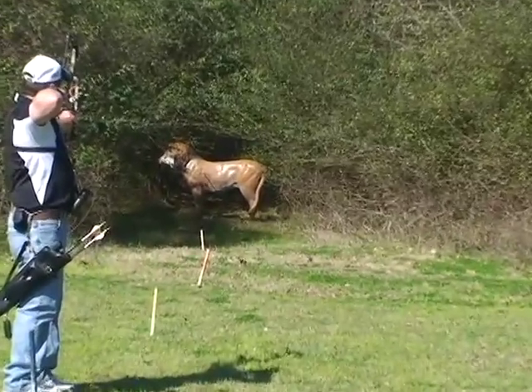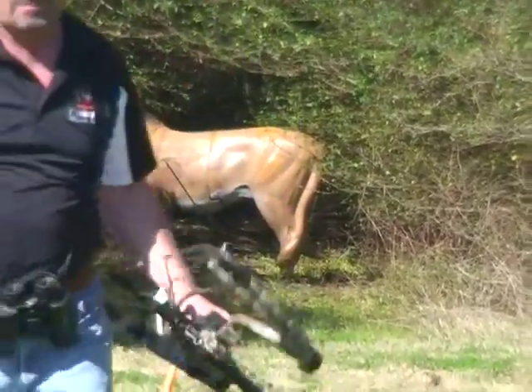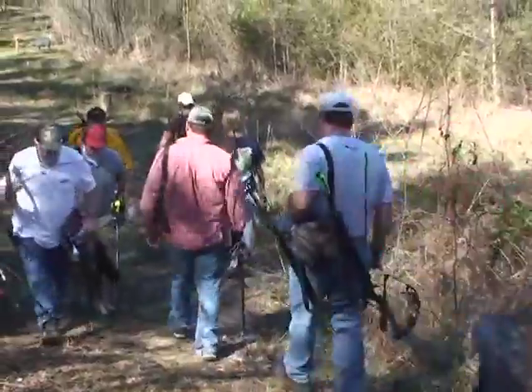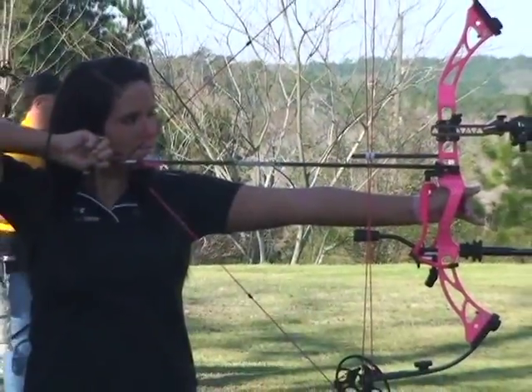Good morning everyone. Now that hunting season is over, bow hunters along the Gulf Coast are keeping their skills by shooting 3D courses in our area. I spoke with President Jimmy Mulder of the Bruton Escambia Bowhunter Club about participating in these events.